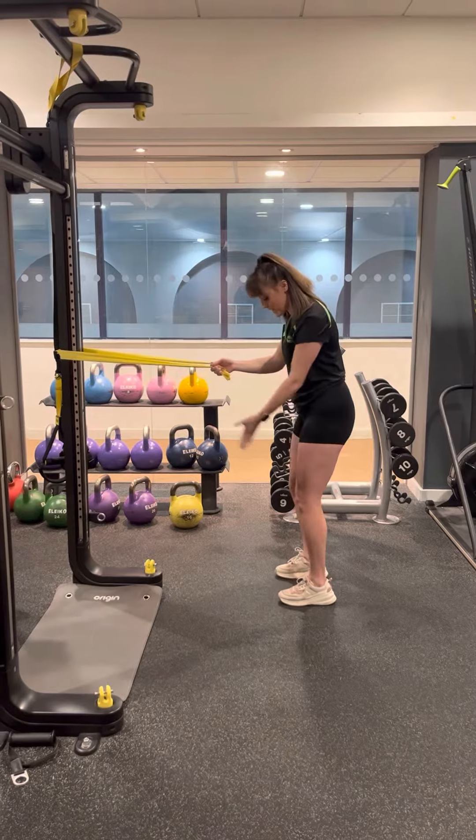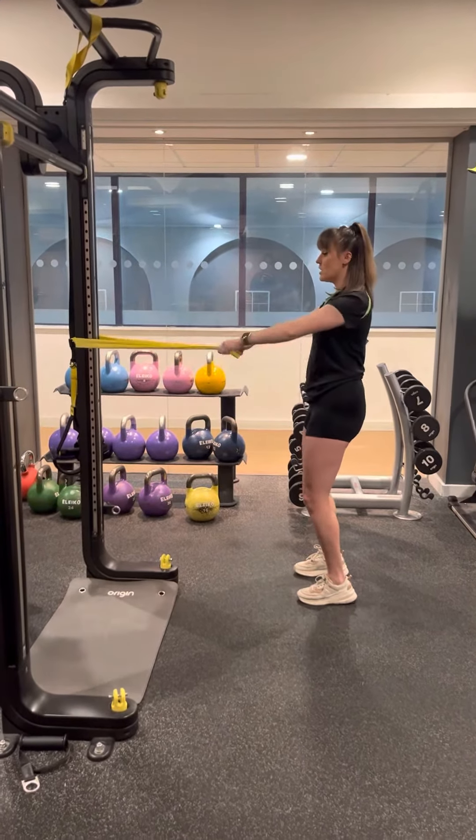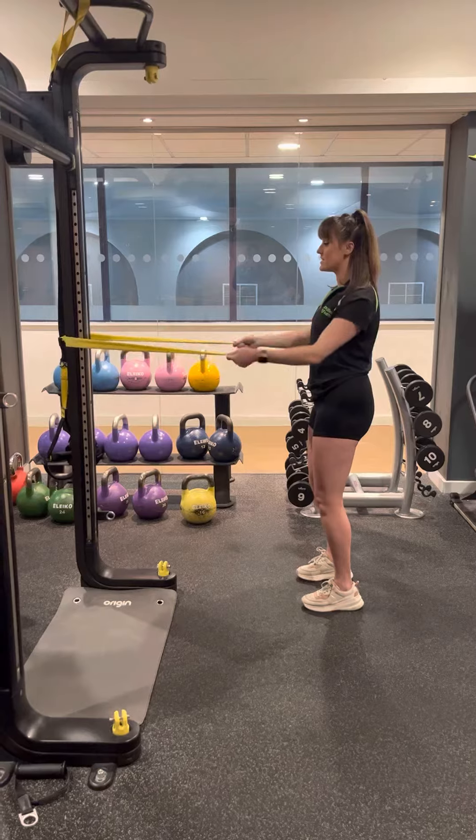Nice and simple — I'm about a metre away here, feet hip distance apart, tummy nice and tight, slight bend to those knees.